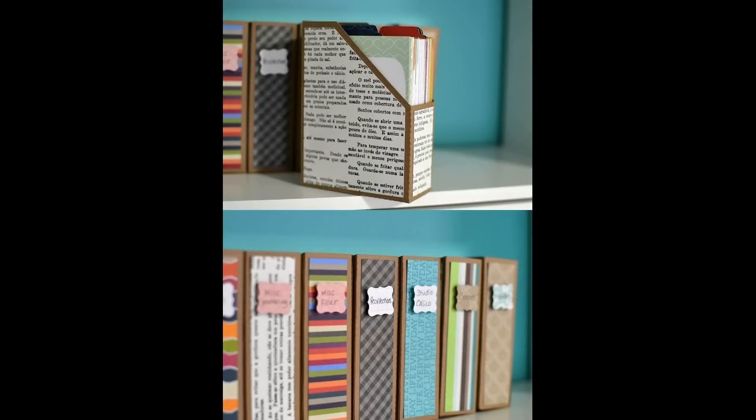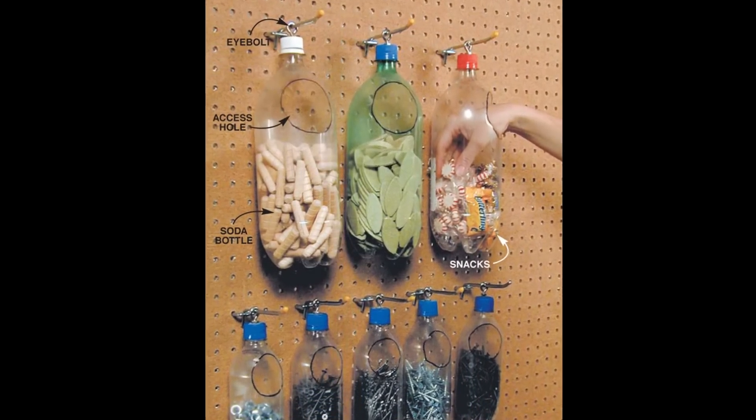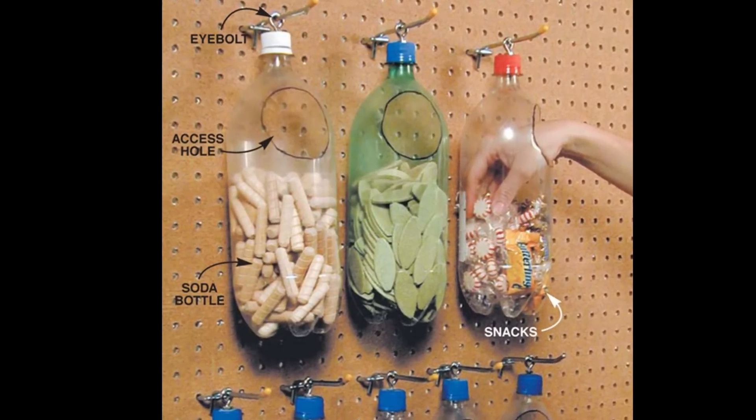Cardboard boxes are worth mentioning again because there are so many creative things to do with them and you can always adjust the size. But also, if you're doing any pegboards — whether with the ironing board or repurposed cribs — these bottles make such great holders for small items. If you cut the hole big enough for your hand and sand it so it's not sharp, you can hang them from pegboards and easily access small items. With the hole large enough you can always pour things right back inside.